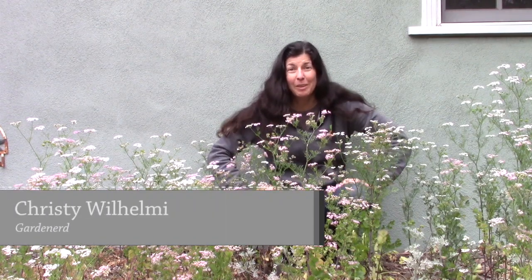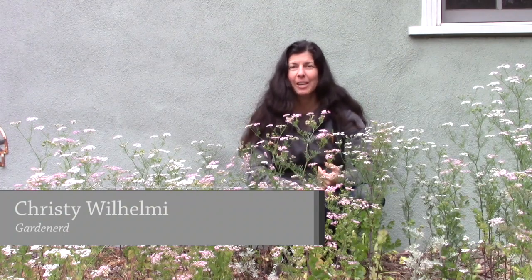Hi garden nerds. I'm Christy Wilhelmi from Gardenerd. We had a great response to the pinching basil video and even a request to do more like it, for example about cilantro.